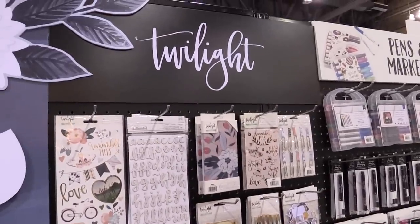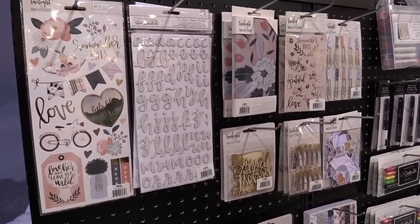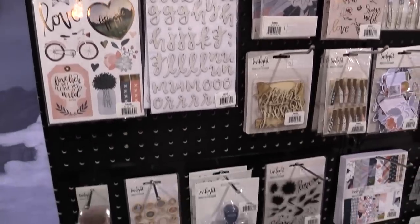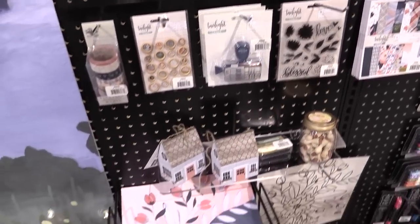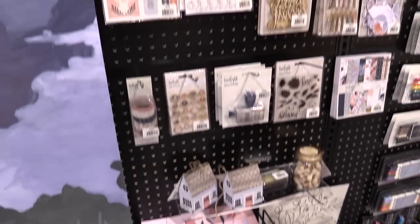Hi, I'm Beth Snyder from One Canoe Two and we are a stationery company. We partnered with American Crafts to do scrapbook materials. This Twilight collection is our third collection with them and it's inspired by that time of day when there's lots of fireflies out and kids run around. We live in the Midwest and being outside during that beautiful twilight hour with all the pinks and blues is really inspirational to us. That's where the color palette came from.